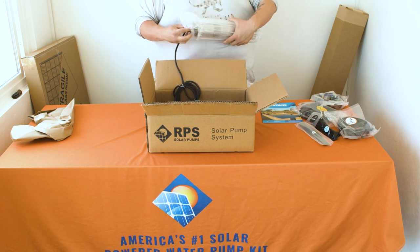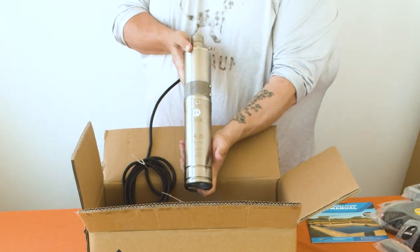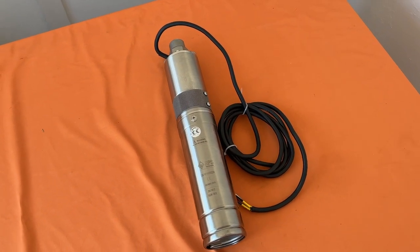After that is the focus of the entire package. Securely wrapped in inflatable safety packaging is your RPS submersible well pump. You'll find that we have gone ahead and pre-crimped the wires coming off of this for you.